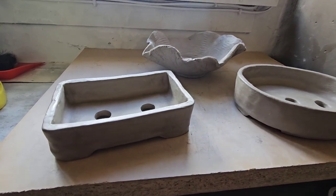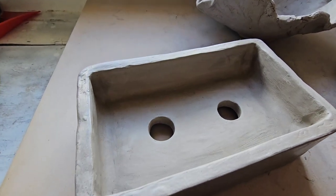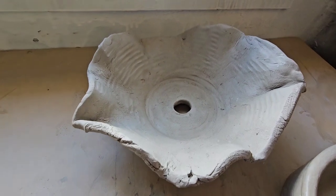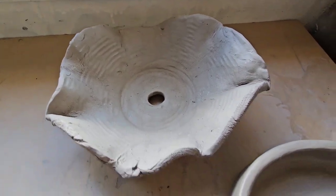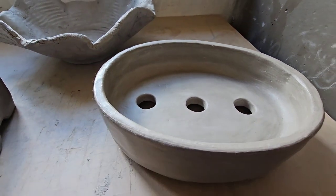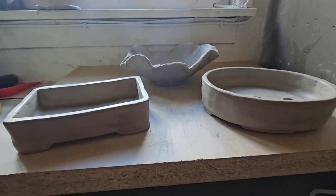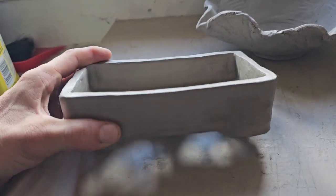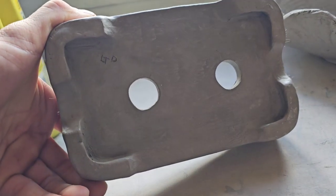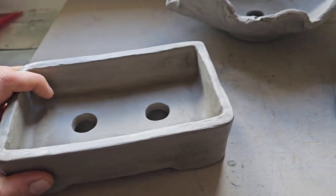Air-dry clay pots by Gizzy Greenfingers. Now I've been very busy this Easter making these pots. I'm no ceramic expert, but I don't think they look half bad. And if you've got some air-dry clay knocking around the house somewhere, you can make some pretty good bonsai pots too. This is my favourite - this is a GD special, or a Gizzy Greenfingers special to you and me.